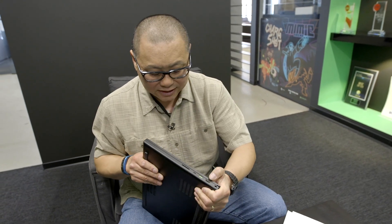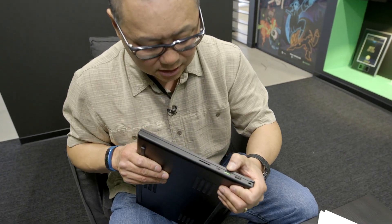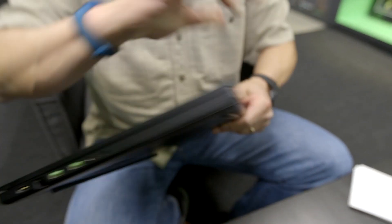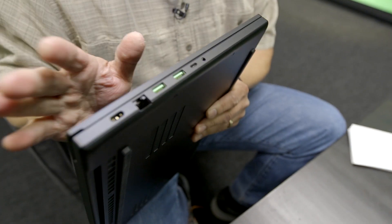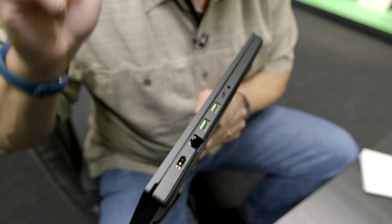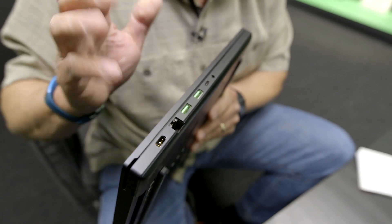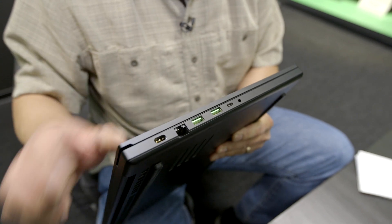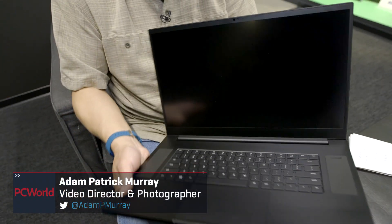You're also getting HDMI 2.0b, a USB 3.1 10 Gbps port (3.2 technically), another 10 Gbps USB-C, and a charger port for the 230-watt power supply. There's also 2.5 gigabit ethernet.